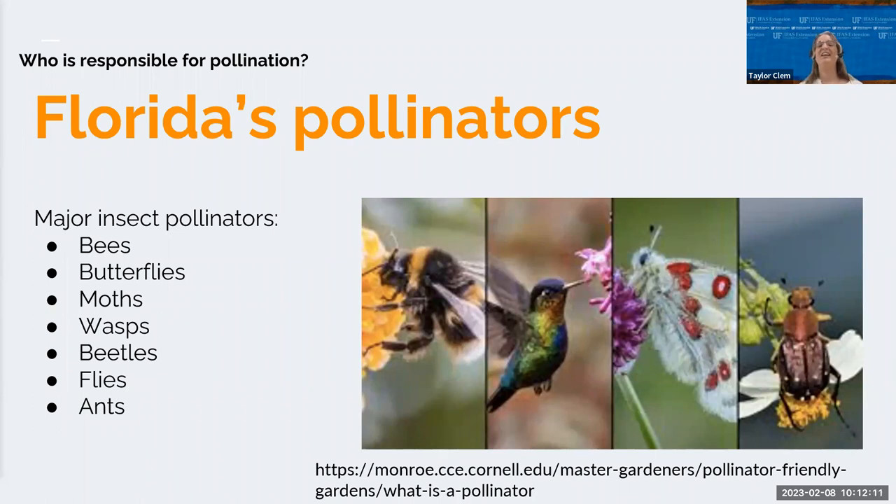Then we have wasps — they're not fuzzy and they're the social cousins of bees. They have a bad reputation for being aggressive, but a lot of other insects rely on their predatory behaviors because they have a huge role in keeping balance in the insect population. They're typically not aggressive to humans unless provoked, with the exception of yellow jackets, which are most aggressive in autumn when they're looking for food to feed their queen through winter.